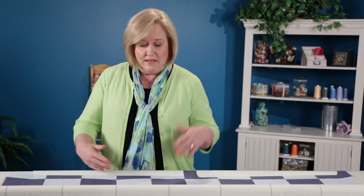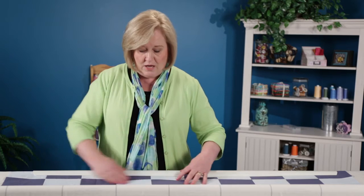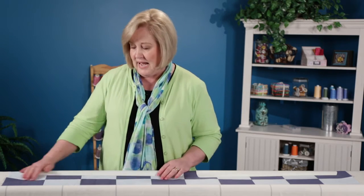This gives you the advantage of maybe not pinning your top fabric to your top pole, but it still gives you stability with your fabric so it doesn't get out of alignment.